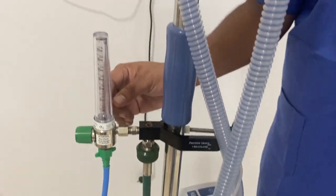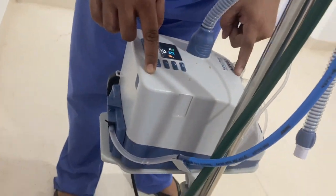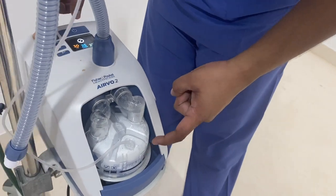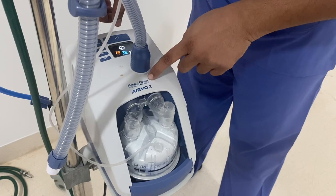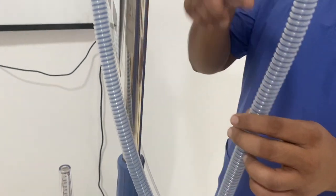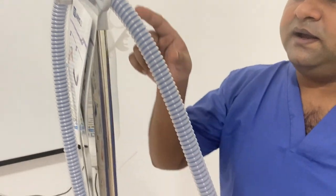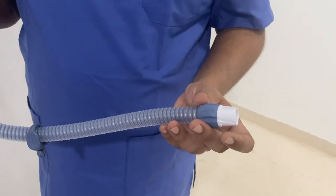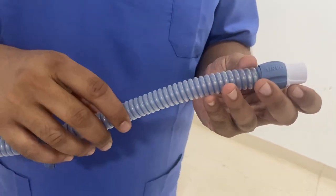So the oxygen from the flow meter goes into the humidifier, then through this port oxygen comes into the water chamber. From the water chamber, the air flow goes back into the humidifier and then to the patient through this air piece. The air piece has an inline heated wire throughout its length that maintains the temperature and humidity of the air flow. This prevents the condensation of water vapor in this tube.